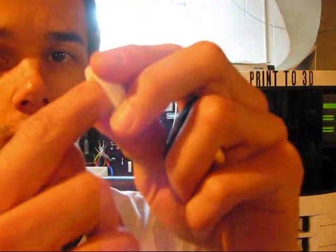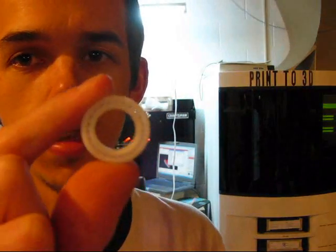This is all printed in one piece and I just peeled away the supports. Now this one here I peeled away the supports but like I said it's not functional — it's all hooked together. Here's the size difference: this one is in black ABS plastic and this one is in white.